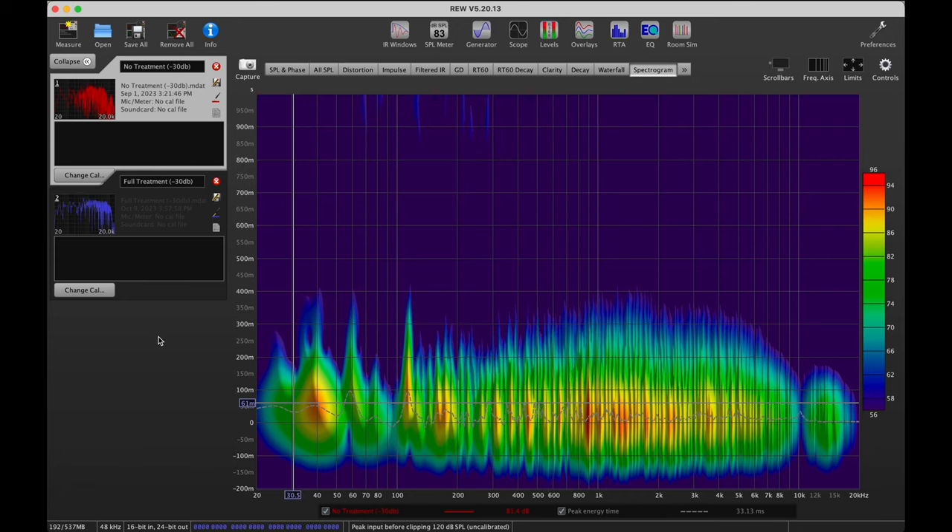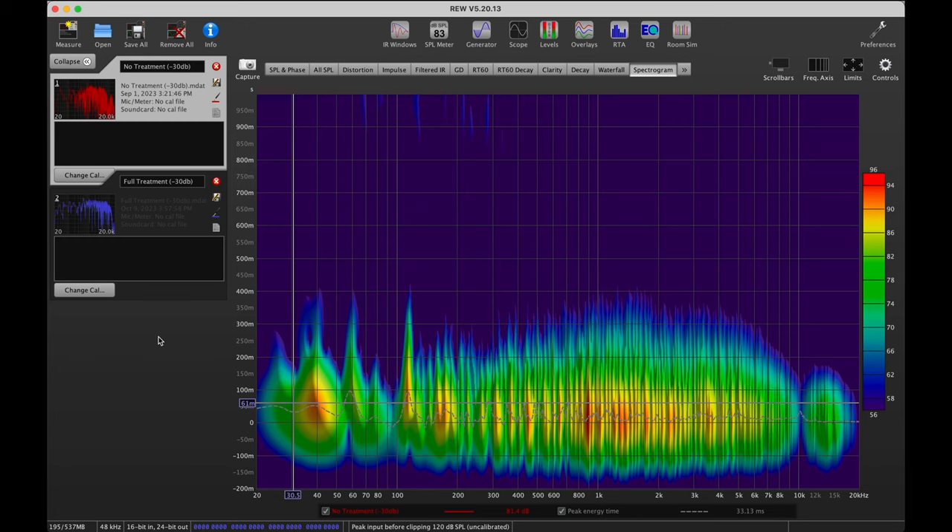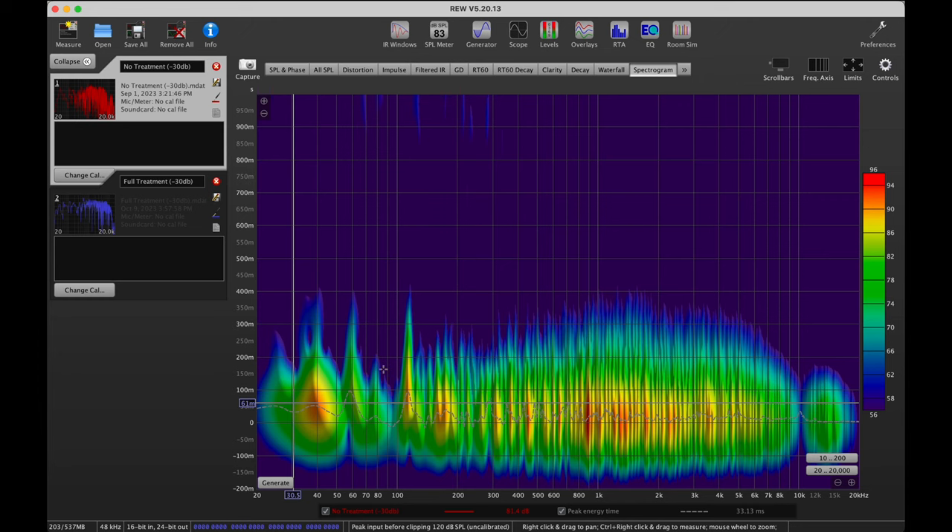Now let's jump over to the REW program - there are a couple of things we can look at there that tell a much more holistic picture of what's happening in the room. This is the spectrogram before any treatment. My rough understanding is that the audio starts at the bottom, stops at some point, and however far up it goes is how long it's decaying. A lot of frequencies from around 500-600 Hz to 5 or 6 kHz are getting up to around the 350 to 400 ms line, and there are three big spikes down low reaching that 400 ms mark.